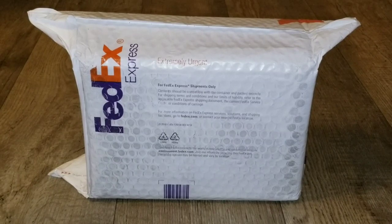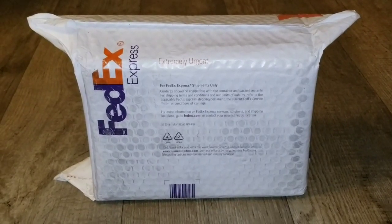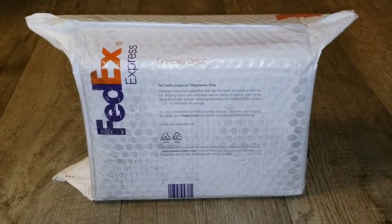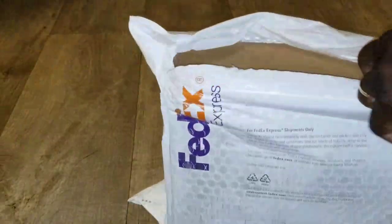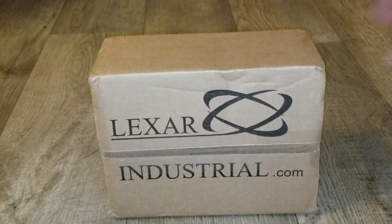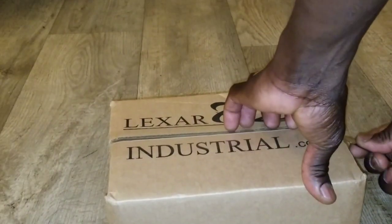We are back again live at the command center, JW Solar USA. Just want to give you updates and more projects and a review of products coming in. This is what we have right now — let's check it out and see what we have inside. Alright guys, look what we have here: Lectric Industrial dot com. Let's check this out and see what's in there.